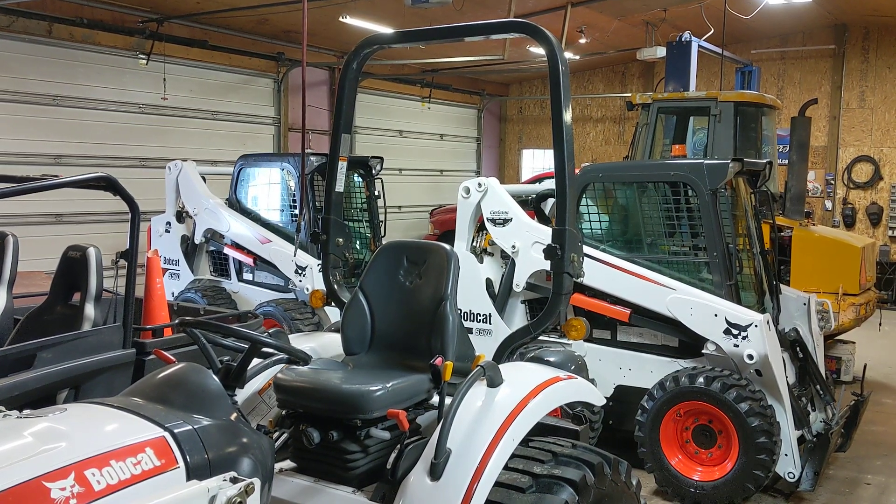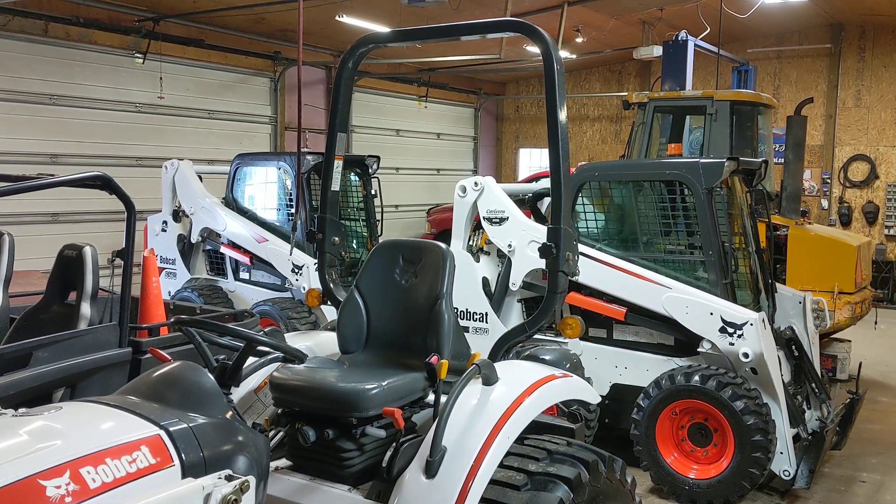Hey guys, Dan from Alliance Contracting and Design. Today we're going to go over some basic Bobcat maintenance.